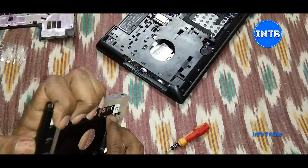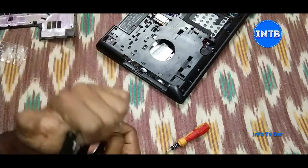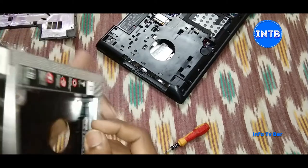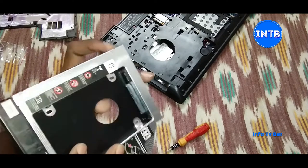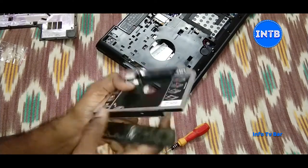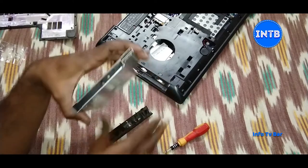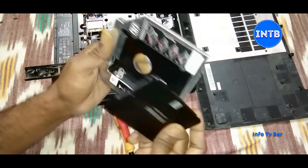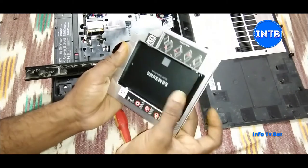The HDD has a jumper setting — the jumper setting is secondary or primary. The HDD is defined by the channel. We have to set the HDD channel correctly. Then we get the SSD installed in the HDD Caddy. You can save all the data and create it in the HDD. So this is perfectly fixed.